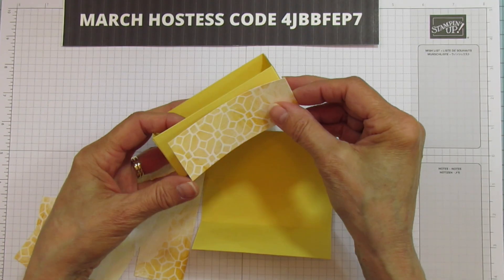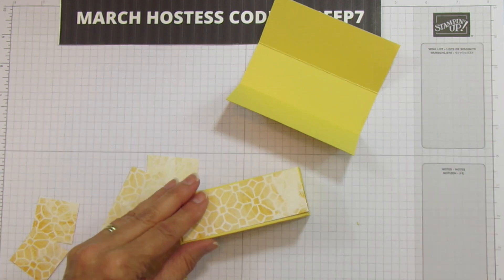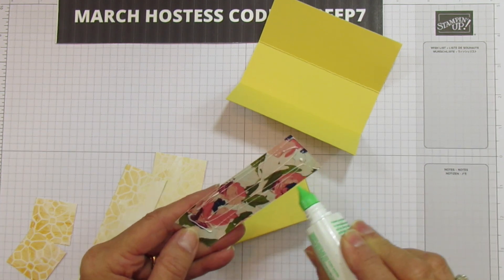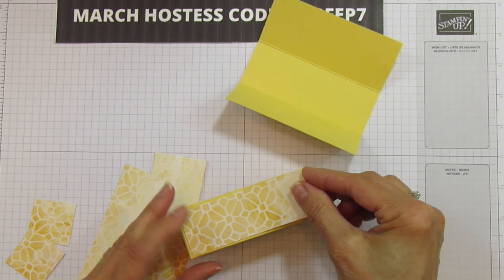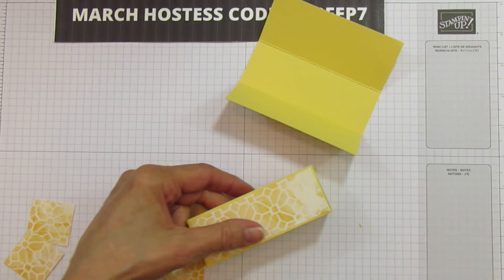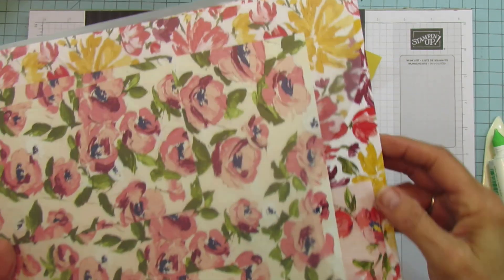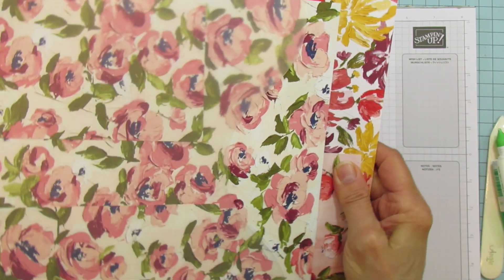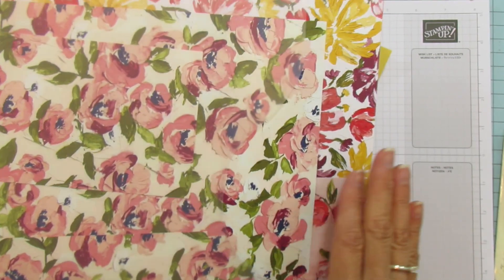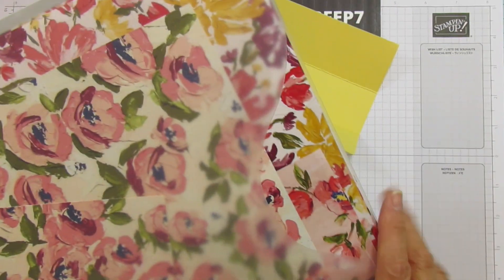We're going to mat these. This one's the front of the box — you don't need to do the back because that's going to be up against this part. The designer series paper I'm using is called Fine Art Floral. I love the So Saffron and Highland Heather together for Easter. And yes, this is retiring too. A lot of the designer series paper are discounted, so you need to check it out. I posted the video on my YouTube channel and my blog, and also posted the PDF for the list on my blog.